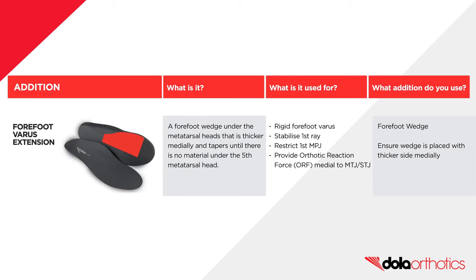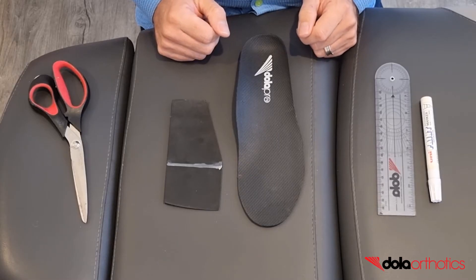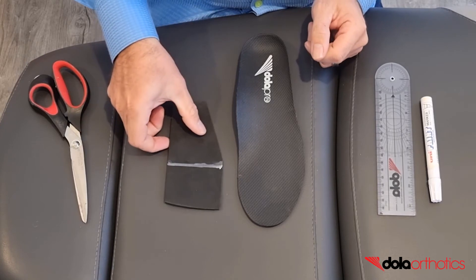This modification can be used for a rigid forefoot varus to stabilize the first ray, restrict first MPJ movement, or to provide a medial orthotic reaction force on the MPJ or STJ depending on joint axis. Customization of the Dollar Pro with the addition of a forefoot varus extension.